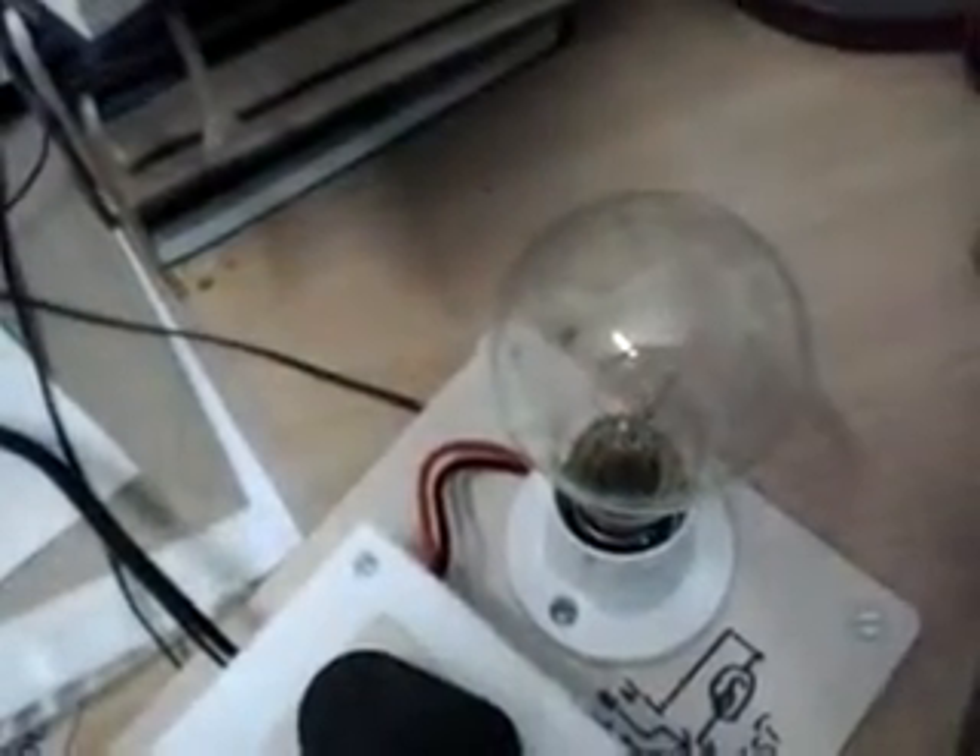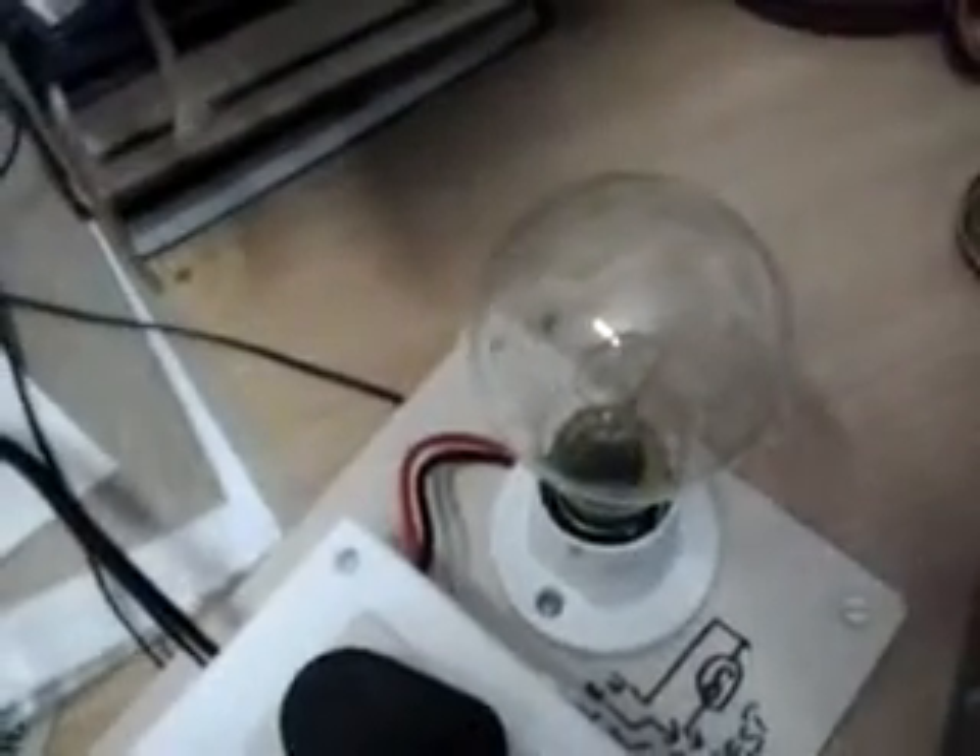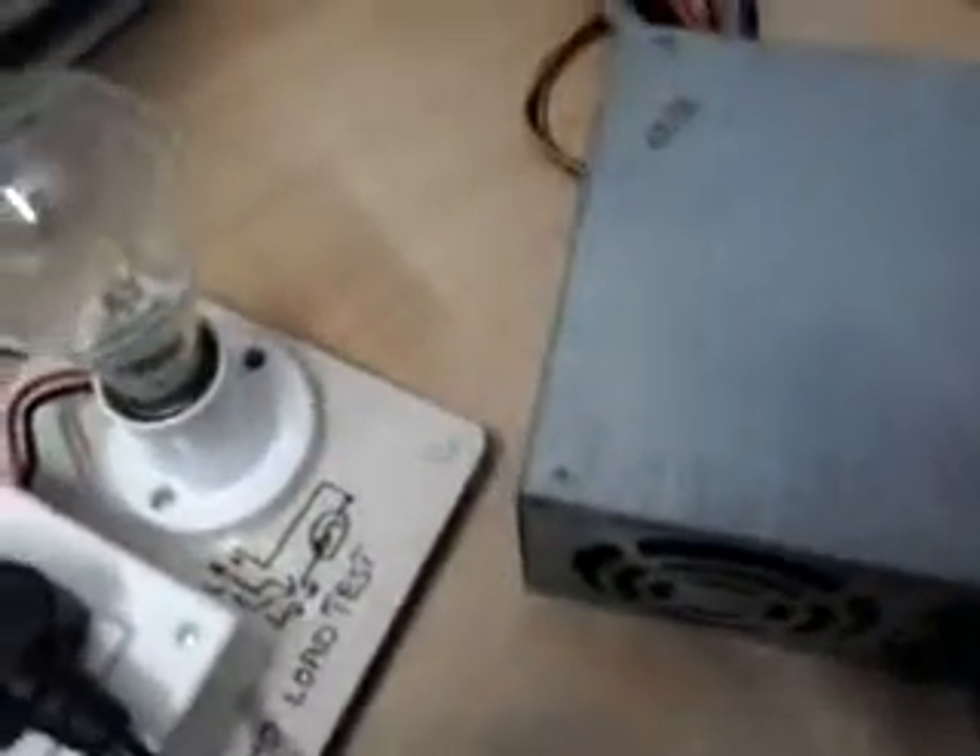Now let's see what happens when I switch this on. See, this is how the SMPS normally works — because the main capacitors after the AC rectifier will act like a short for some time. That's why the lamp brightens up with the heavy inrush current and then dims down to a little.